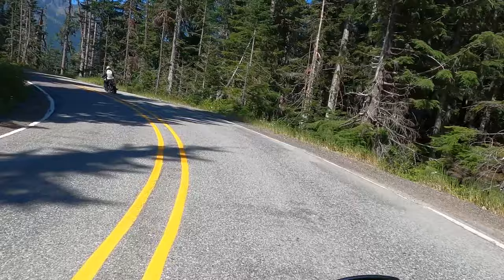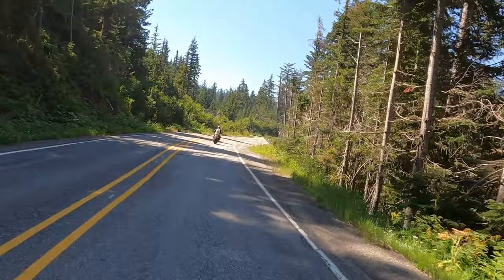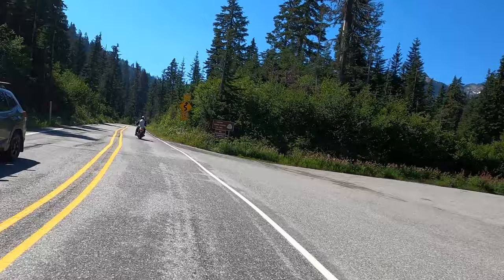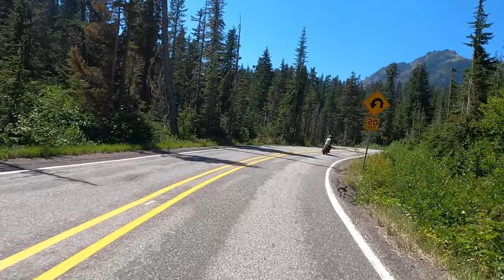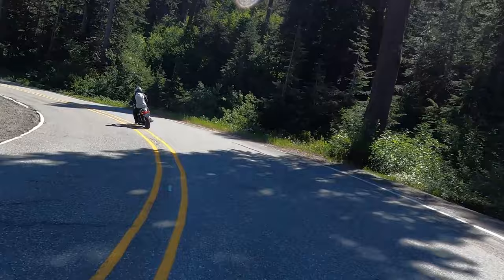The views are better than the surface of this road, because it's notorious for its crappy patches. I think Mount Baker is about 11,000 feet or so, and we're not going to be going up that high in elevation. I'm about 120 miles from the house and didn't want to bore everybody to death, so I'm going to make this short and sweet. I'm new at this camera, so we'll see what kind of quality we get.